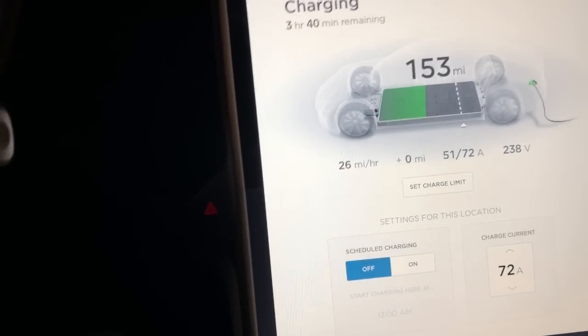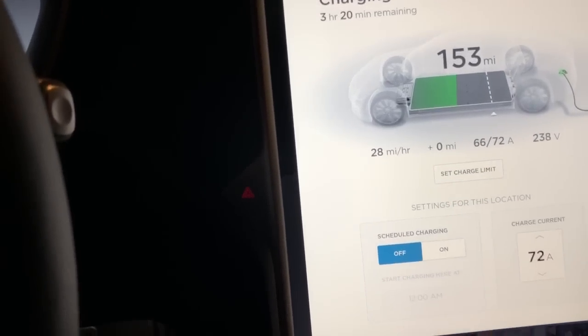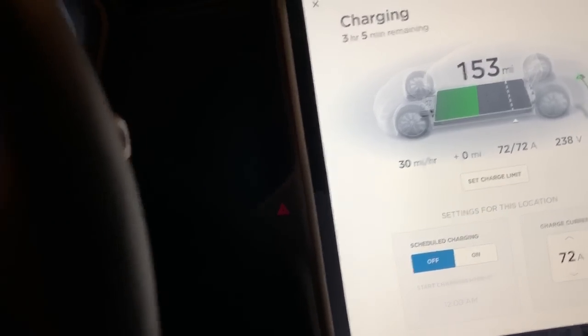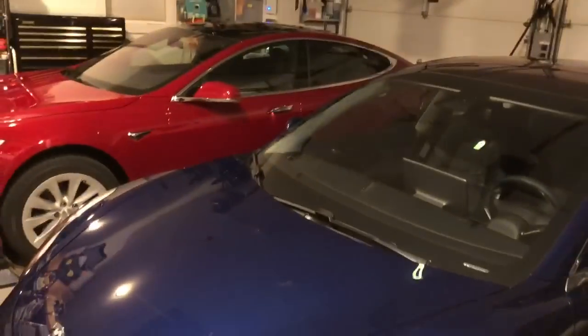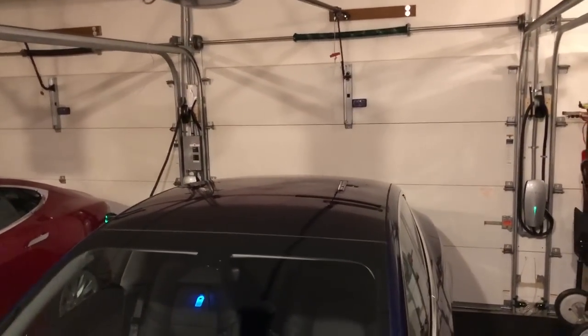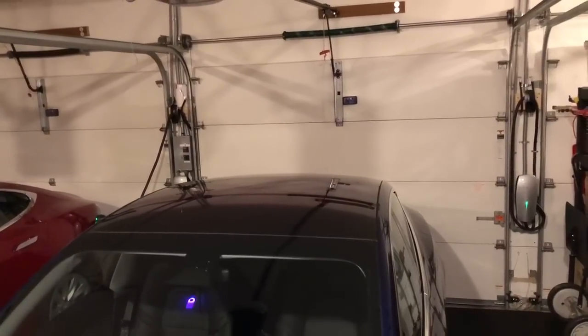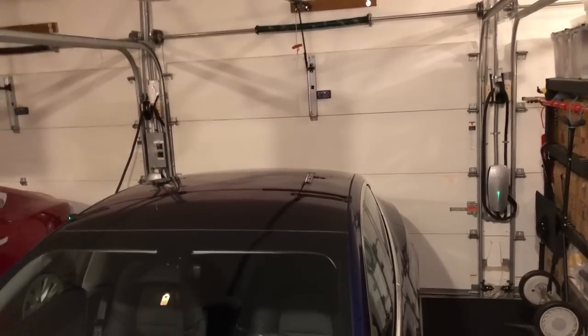It's working its way up — 48, 50, 51, 52, 53. So there you have it. When they're both plugged in, they split the 100-amp circuit and get 40 amps apiece — 80%. When you plug one or the other in by itself, it automatically makes the adjustments. It's the dual charger system using the newer wall chargers that allow you to share a single circuit with up to four wall chargers.